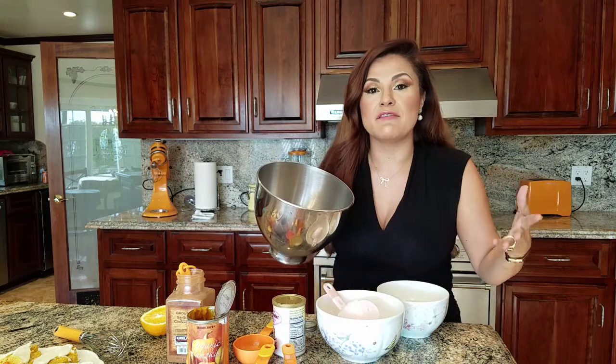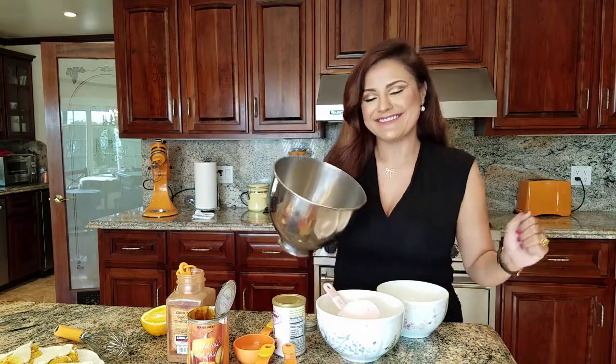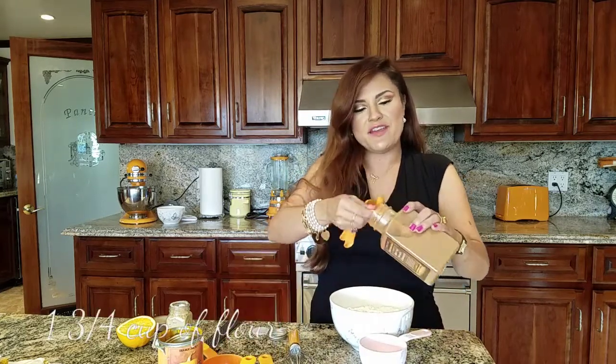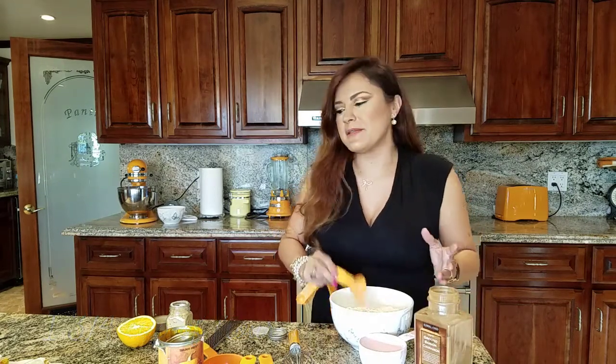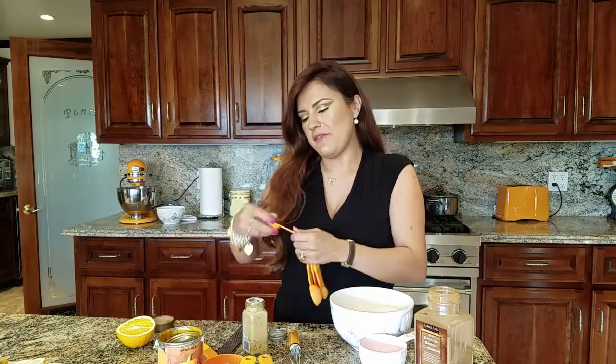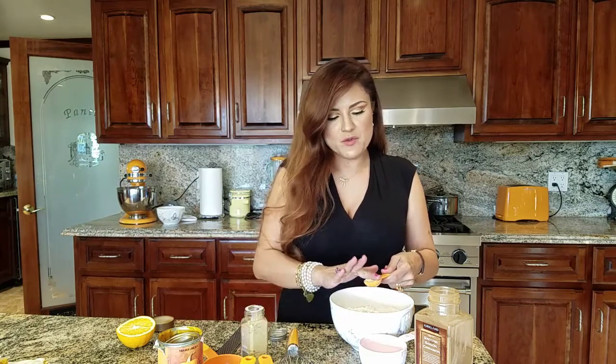I have six whole eggs and I'm going to pop them in my mixer and let them mix until they're really light, fluffy, and pale yellow. If you don't have a mixer, don't worry — just use a hand mixer. While our eggs are mixing, let's mix our dry ingredients. I have one and three-fourths cups of flour — everything's going to be listed in my description box. I'm going to add one tablespoon of ground cinnamon.